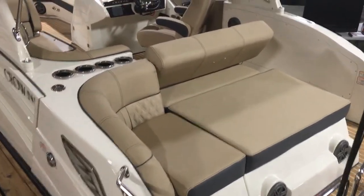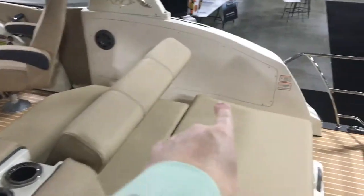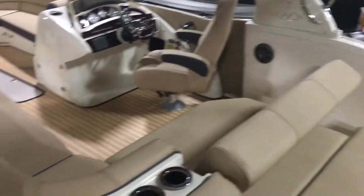Definitely check with your local guidelines. Lighted cup holders — you've got four here, and there's another two just down on that side out of view.